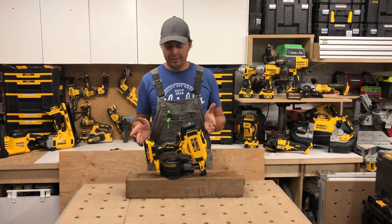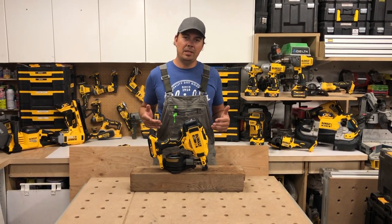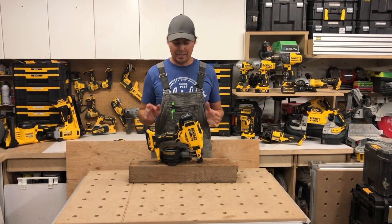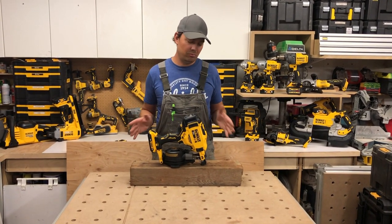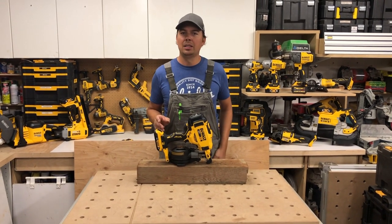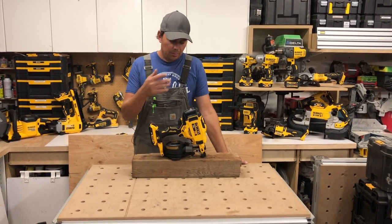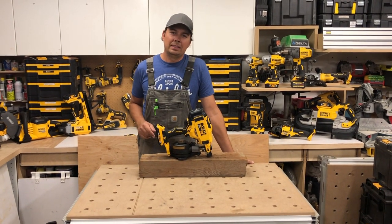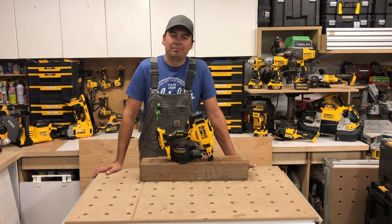I want to hear some comments — what do you think of this gun? I want to hear from the pros that do roofing all the time because I'm not a roofer, even though I dabble once in a while. Please leave some comments down below. Subscribe, hit that notify bell, and until next time, keep on crushing it. We'll catch you later.